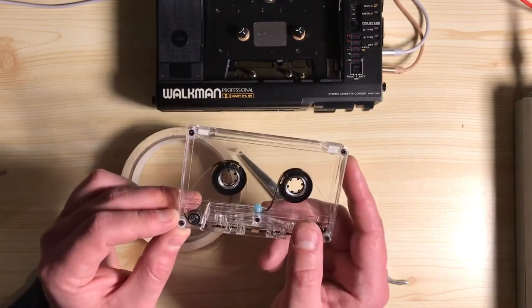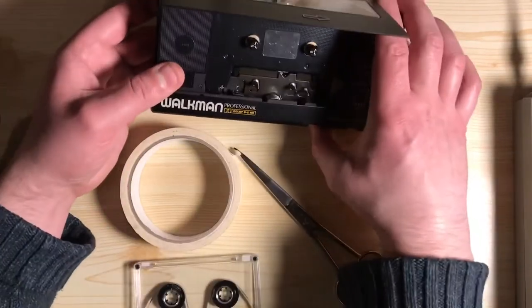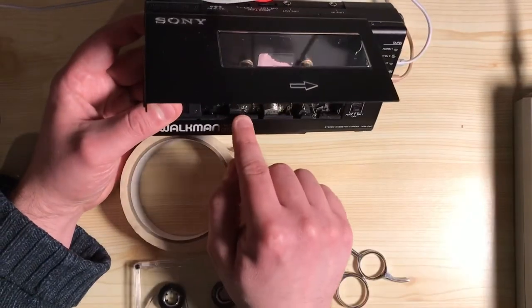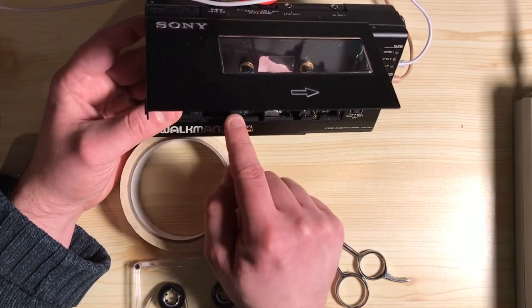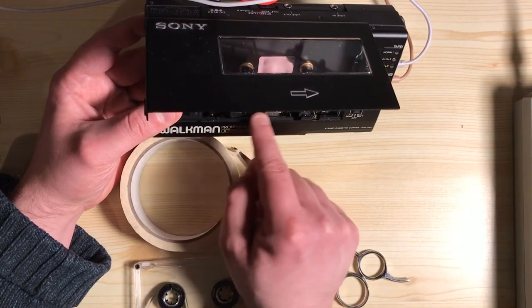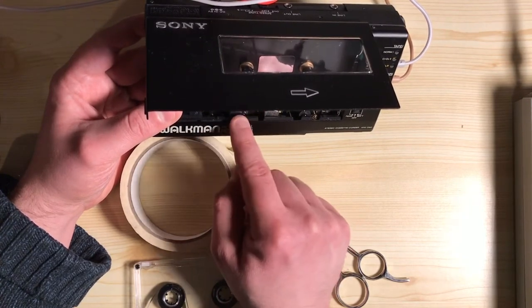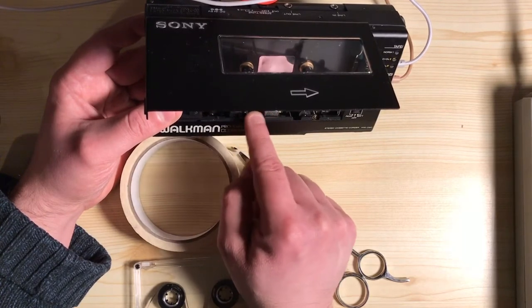The erase head is this little bit just to the left of the player head, and when you press record, it erases the tape as it goes round. Because there's a small gap, when you press stop there's going to be just a half second of audio that isn't recorded.